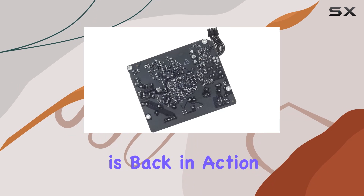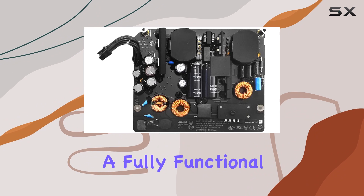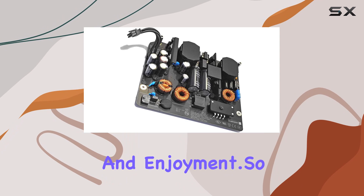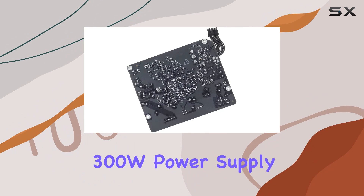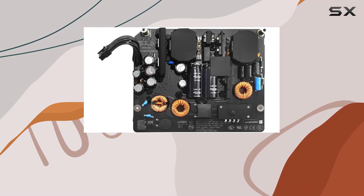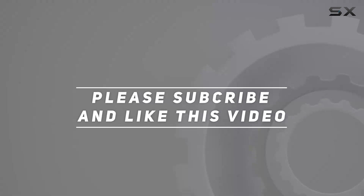Think of the possibilities that open up when your iMac is back in action. Whether you're a creative professional, a diligent student, or a casual user, having a fully functional iMac means uninterrupted productivity and enjoyment. So if you're tired of battling a malfunctioning iMac, consider the Willhom 300W power supply board replacement — it's the key to reviving your beloved machine. Check out the video description for the updated price, and thank you for watching.